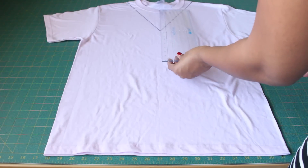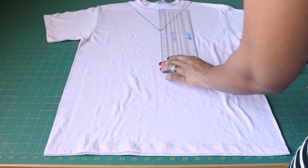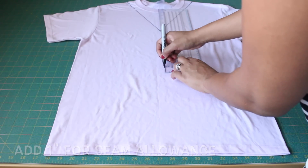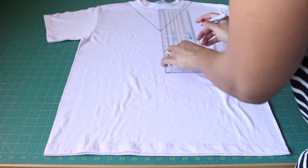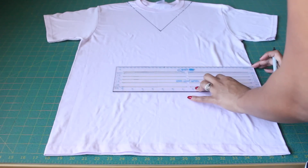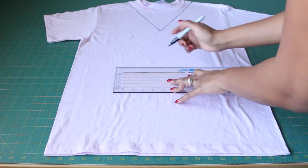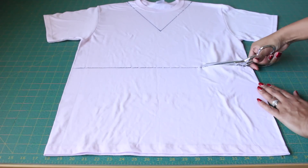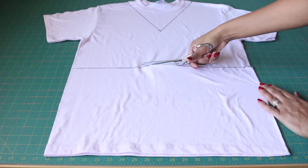Next, mark from your neckline down to your waist and make a dot there. Go ahead and straighten that line all the way across — that's going to be your cutting line. Using your fabric scissors, go ahead and cut off the bottom of your t-shirt.